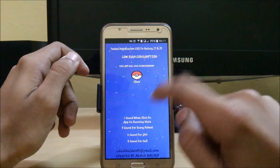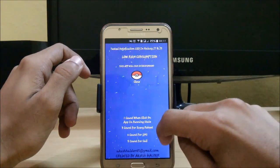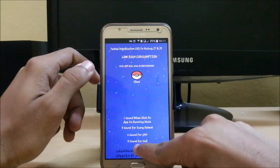Here you can see that on one click you can turn it on. It has been running: three counts for every boot, two counts for SMS, and five counts for call. This means the flash will blink three times whenever you reboot your phone.